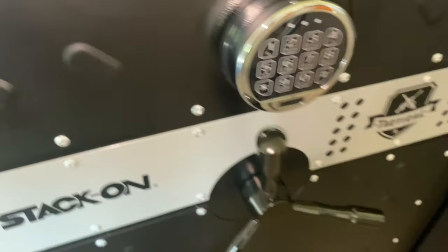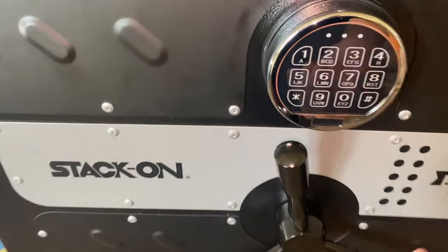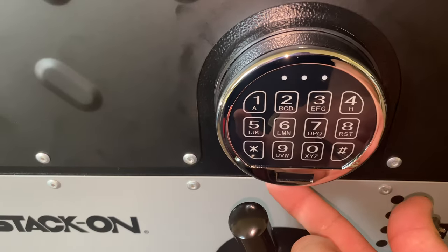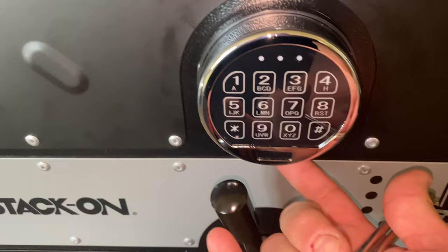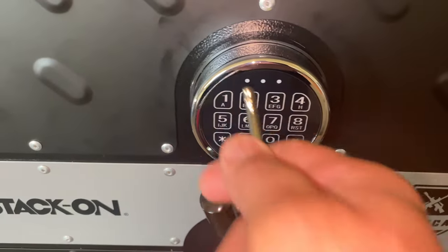Just in case the battery dies, this safe comes with two keys. There's a button on the bottom — all you have to do is press it, remove the cover, put the key in, twist, and that's it. You've got access to your gun safe.